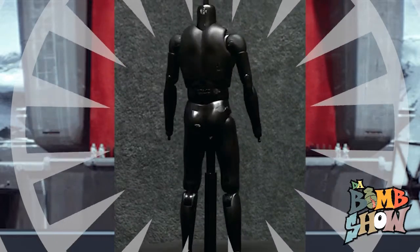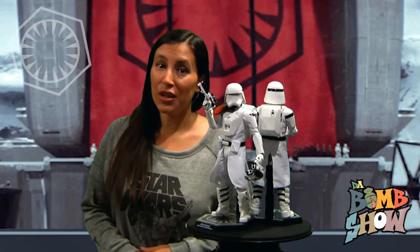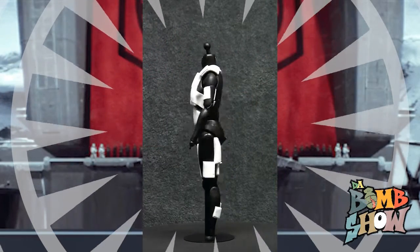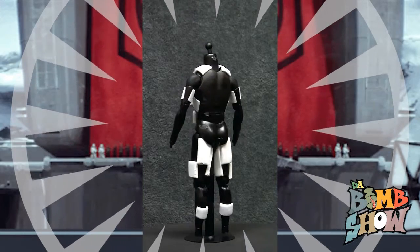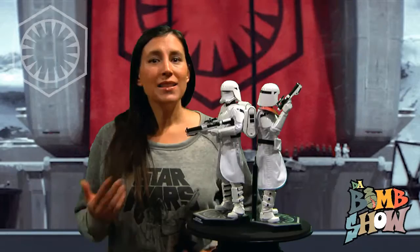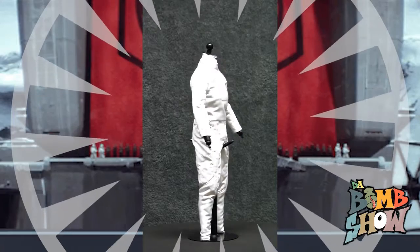Remember, disassembling these figures is not recommended by Hot Toys, and they explicitly warn against it. Before all the garments and armor, Hot Toys applied white foam tape padding on various areas throughout the body, which was not easy to remove. Hot Toys appears to be trying to add anatomical bulk, but it makes us wonder why they didn't just use the normal TrueType as opposed to the slim.